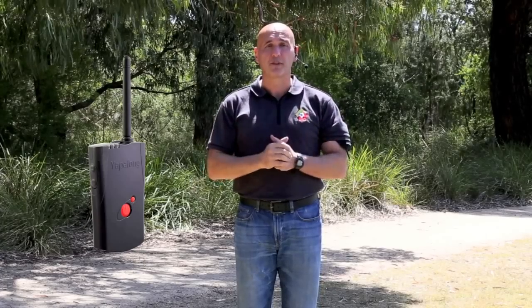So what we're going to do with this video is step you through some of the key features on how to use it, how to set it up, and some of the other main benefits that you will receive by using the Yapalong. We're very proud to bring you the Yapalong system from Ref's World.